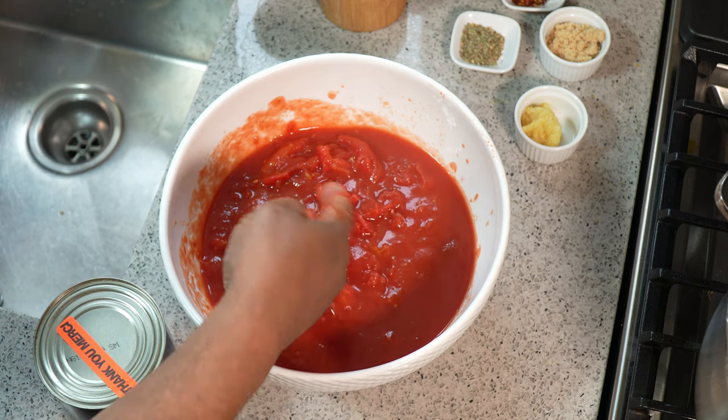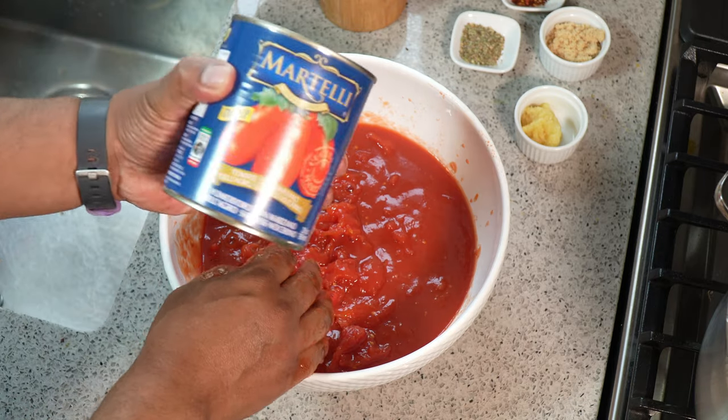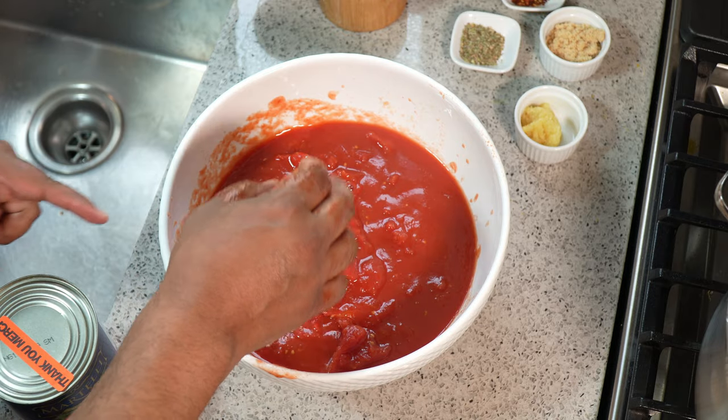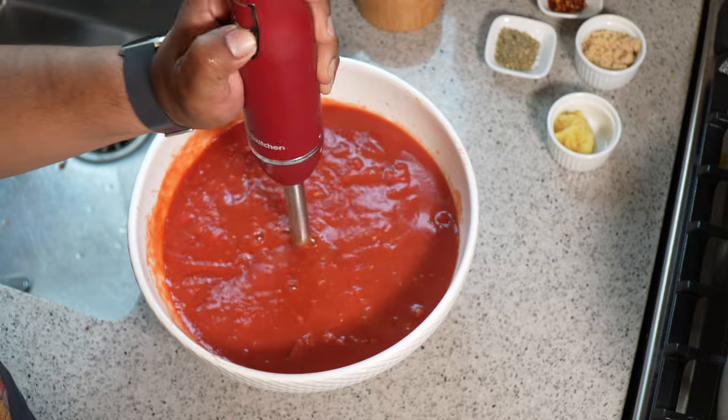I've broken up the tomatoes with my fingers. Be careful when you're squeezing — it may jump back on you and mess up your clothes and kitchen. I'm adding the other can of San Marzano tomato and hitting the stick blender, trying to be careful not to make a mess.